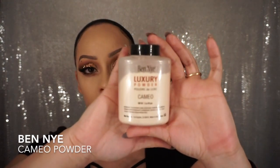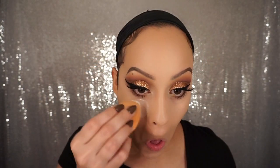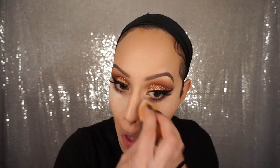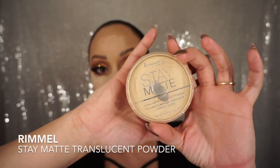To set all that concealer I'm going to use Ben Nye's Cameo Powder. This powder has a pink undertone and it goes perfectly with the tone of my skin, so that's why I use this one instead of banana powder. I'm just going to set all of that concealer, and then I'm going to use Rimmel Stay Matte translucent powder to set the rest of my face.